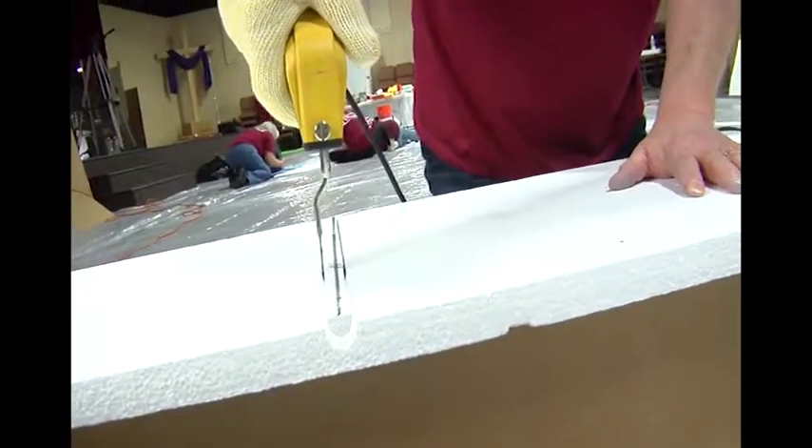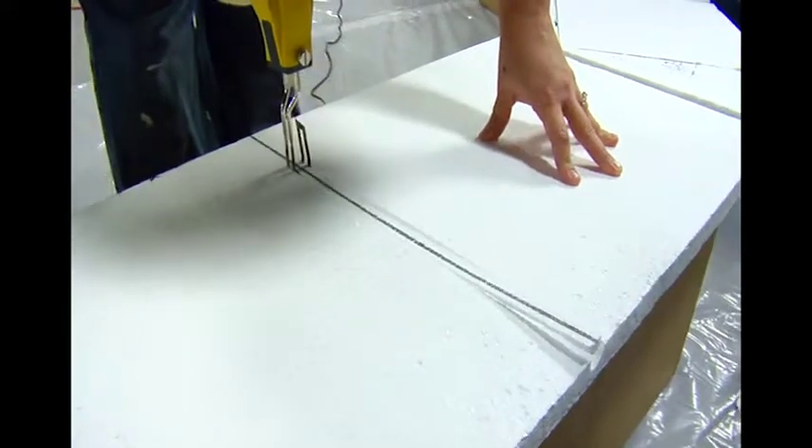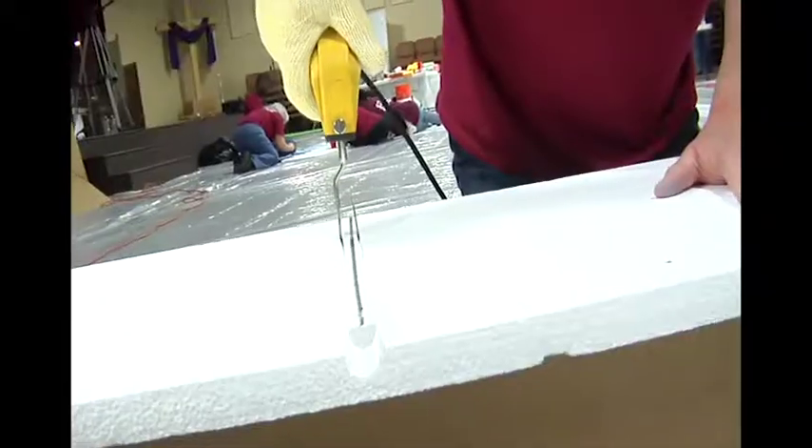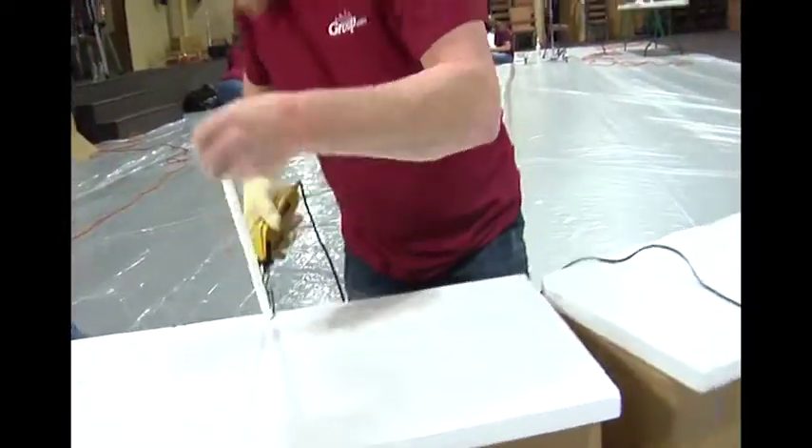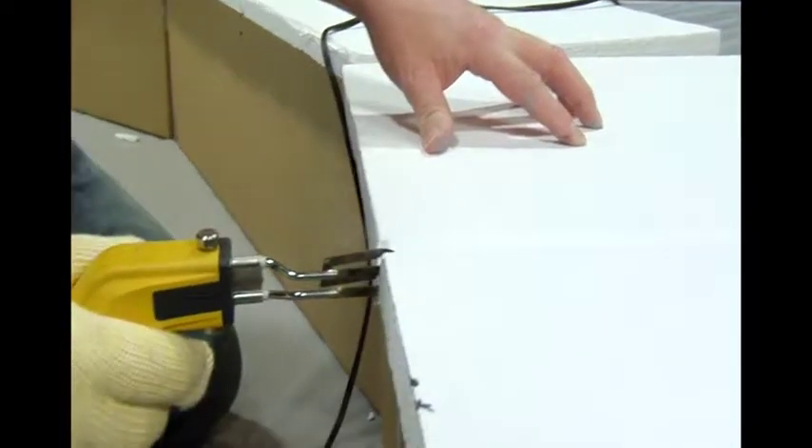You see where the line is — I'm trying to keep the line in the middle, but if you go off of it, don't worry about it. Remember, this is just old rock. And look at that nice little groove. Then come down the front.